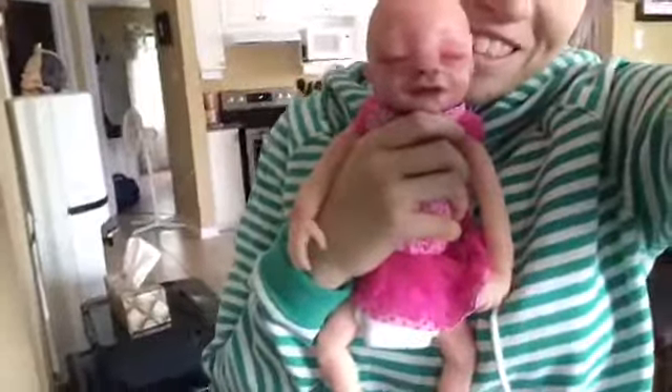She fits in Baby Alive clothes and other doll clothes. This is Ivy and she's so cute. Thanks for watching. Bye.